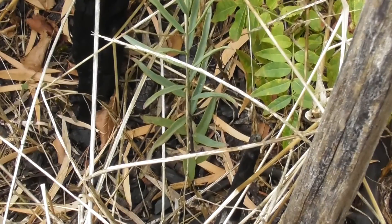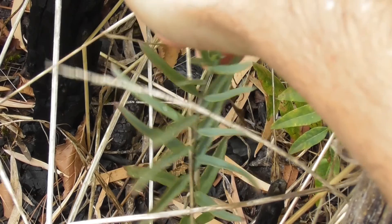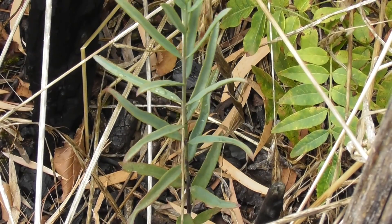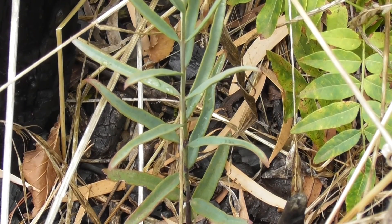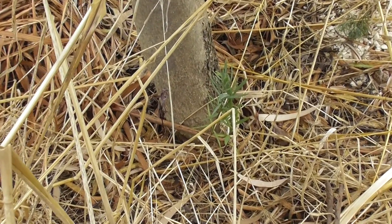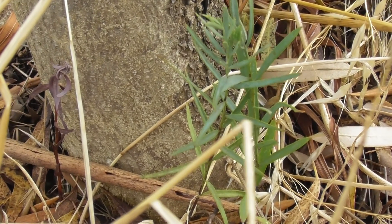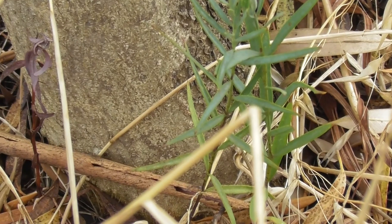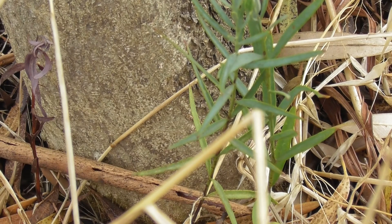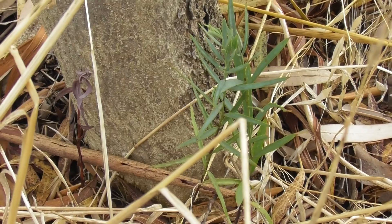I keep discovering more sandalwoods and little kwandongs all the time. I haven't surveyed the entire place, but there's quite a few — I keep finding more. Here's another sandalwood coming up under an olive tree, and two sandalwoods side by side — I must have put two seeds there. They can stand the winter here, which is quite frosty with heavy frosts, and it's very dry and hot in summer here in the Lachlan Valley. So it's good to know sandalwoods and kwandongs can cope here.